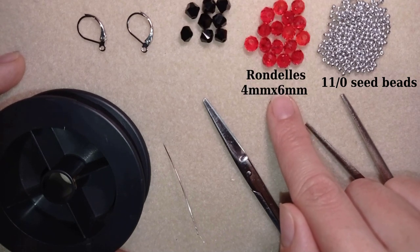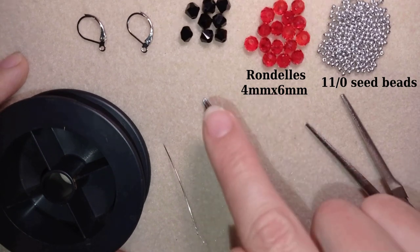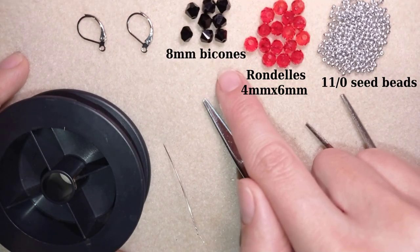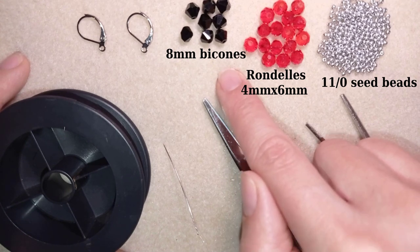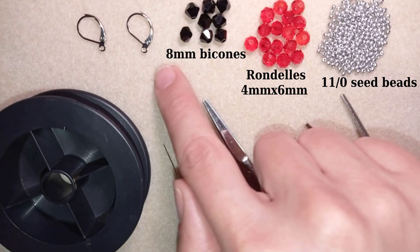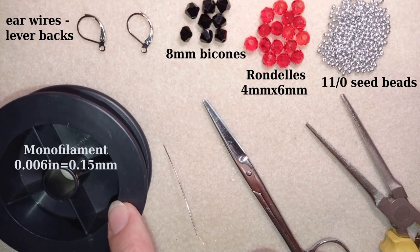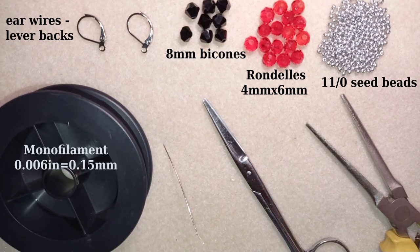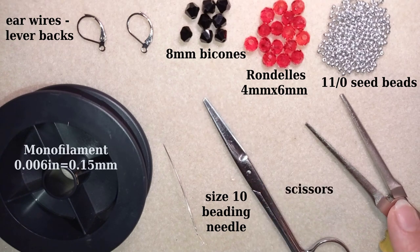The rondelles are four by six millimeters and I use 16 of them for a pair of earrings. I also use eight 8-millimeter bicone beads, silver lever-back ear wires, and monofilament that is 0.006 inches or 0.15 millimeters — though you could use other beading thread of your choice. I'm using a size 10 beading needle, scissors, and pliers, though the pliers are not obligatory — only if I need to go through difficult beads.